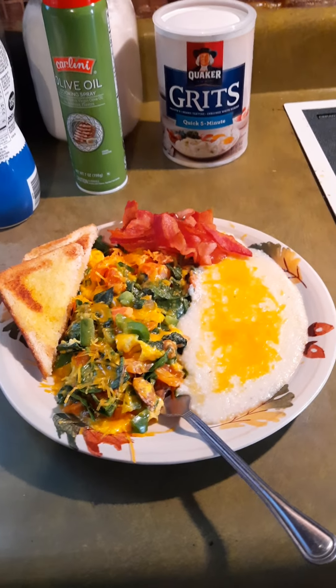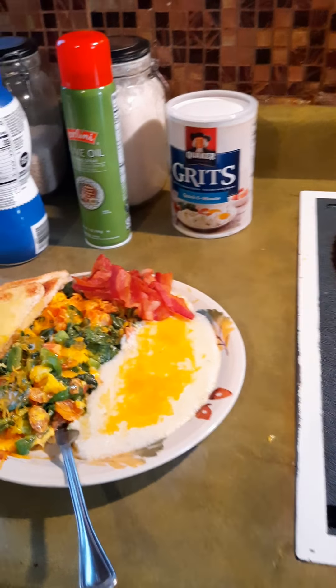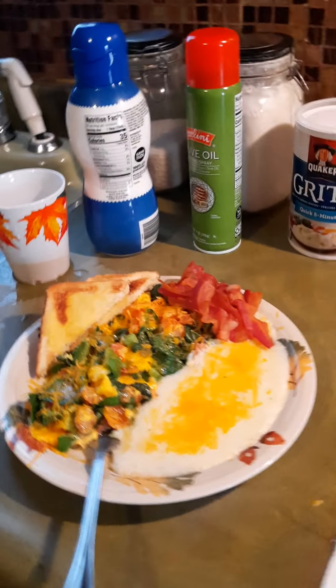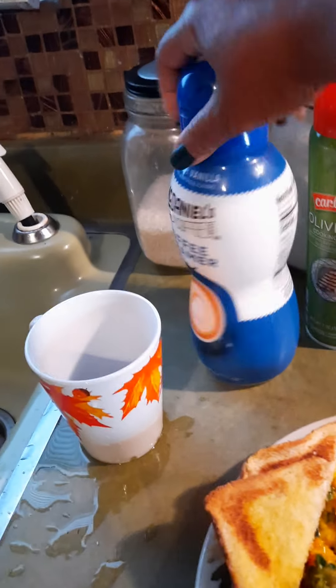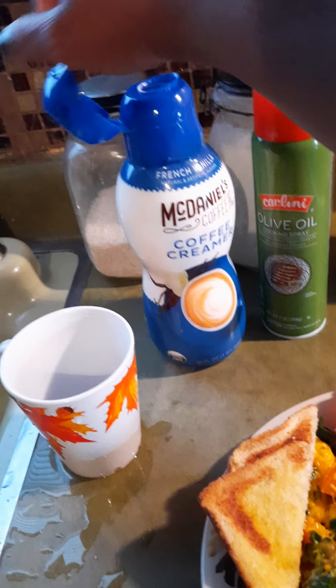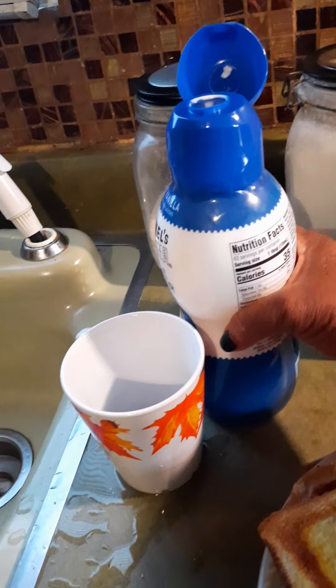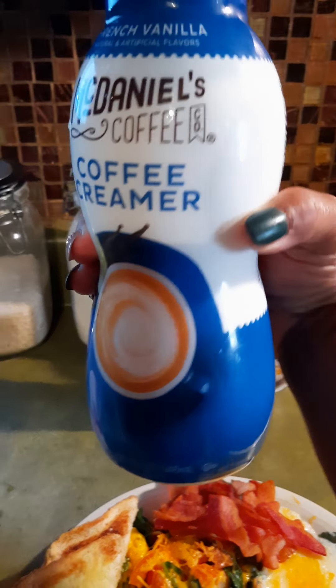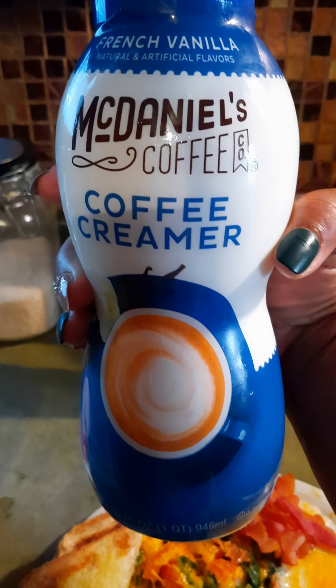I have my toast and a few pieces of bacon. Let me come over here and get my coffee — I want to tell you what I put in it. I have French vanilla creamer; you can get that from any store, like Aldi's or Save-A-Lot.